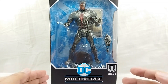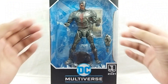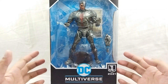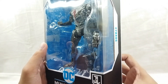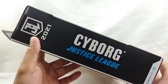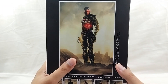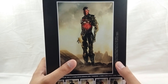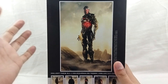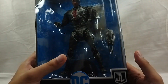Here he is inside the packaging. You got the McFarlane DC Multiverse packaging right here — the logo for DC Multiverse and the Snyder Cut. Going to the side, you got the Cyborg name and going here you got the Justice League logo. At the back you will see the artwork, which looks like it's reflecting what's inside his mind. That's awesome — let's go ahead and open this figure.